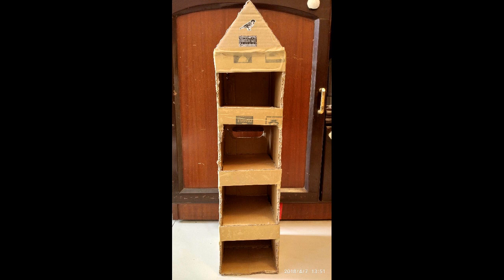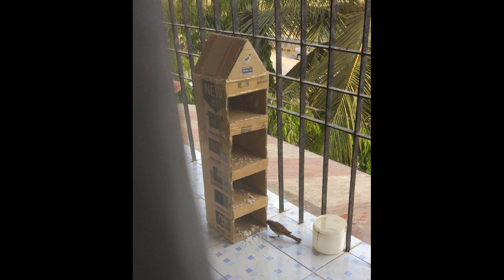Today is the first day I've made this box, and I'm yet to find sparrows coming in since it's something new on the balcony. Maybe after a couple of days they'll catch up and start using their new house. I hope you liked this video — do subscribe and hit the like button. Thanks for watching, and have a nice day!